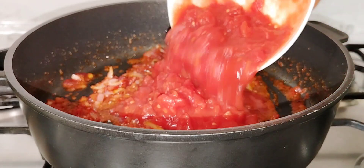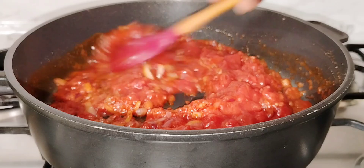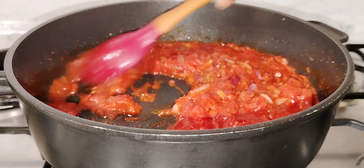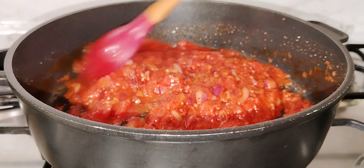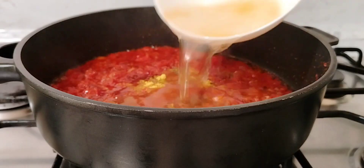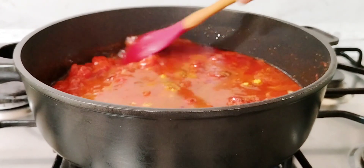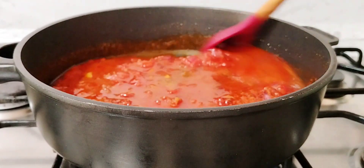Thank you so much for stopping by, guys. Thank you so much, I appreciate your support. If today is your first time, you are welcome. At this point, I'm going to cover the pot and let the sauce fry for about five minutes.